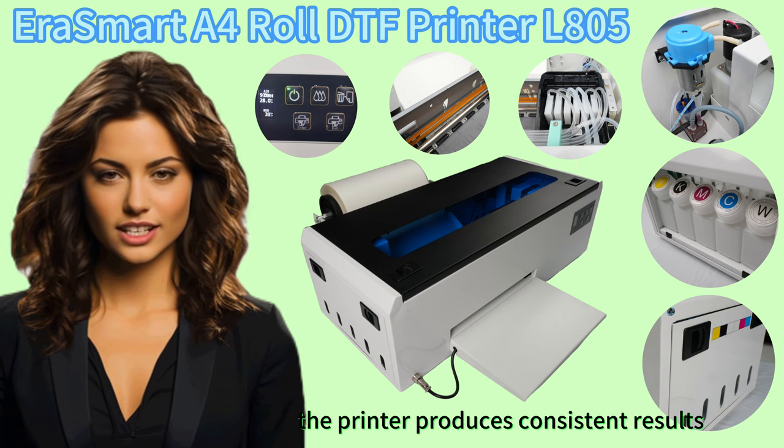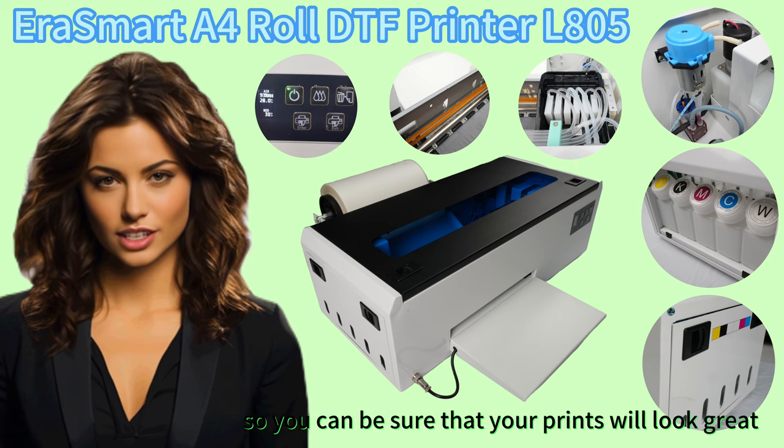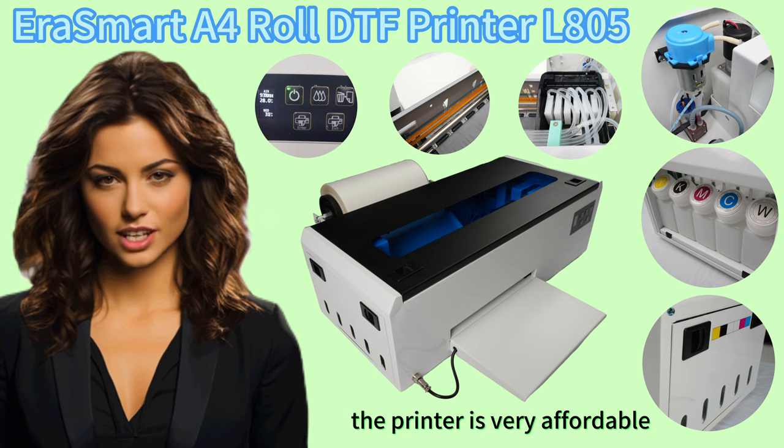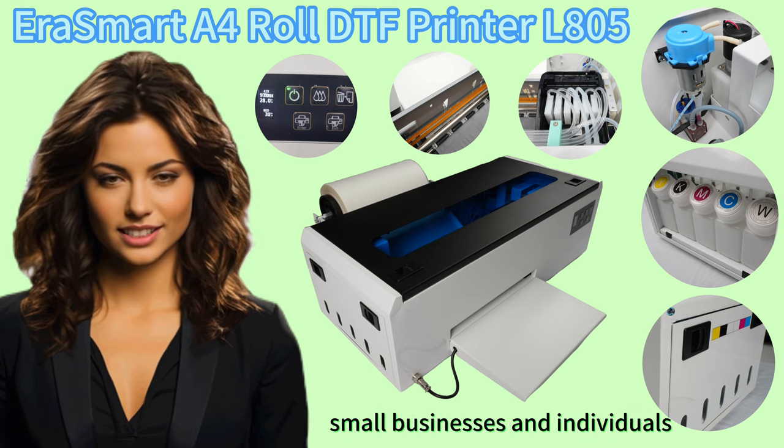The printer produces consistent results, so you can be sure that your prints will look great every time. It is also very affordable, making it a great option for small businesses and individuals.